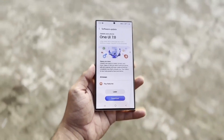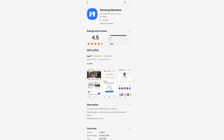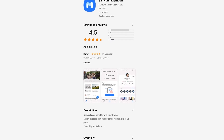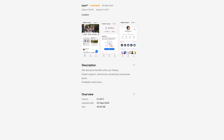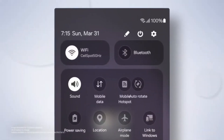But now it looks like we're finally close to seeing the beta release. Here's where it gets interesting. Samsung has just released an update to their Samsung Members app. If you're not familiar with the app, it's essential for anyone wanting to enroll in the One UI beta program. The fact that it's been updated is a clear sign that the One UI 7.0 beta is almost ready to go live.